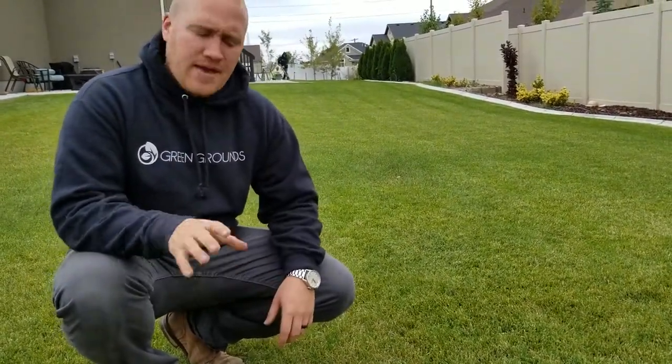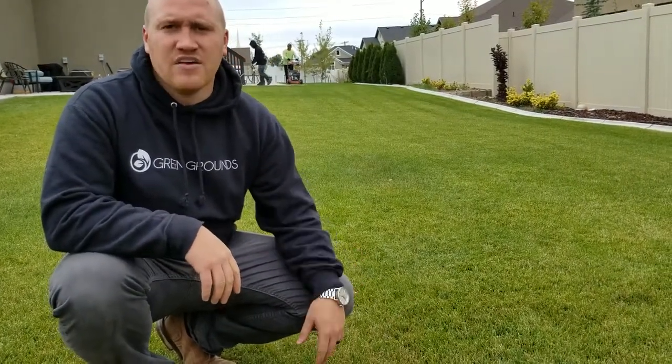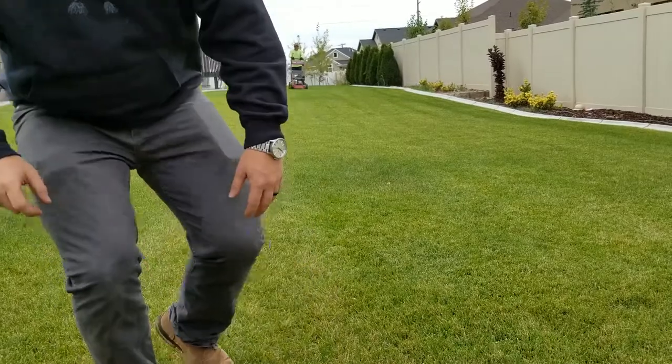So throughout the summer, we typically stay right around three inches. End of the year, we go down to two and a half inches — drop it down about a half inch. And even if you want to, depending on the lawn, sometimes you can get away with two inches for the last cut of the year. The reason being is we want to make sure that it's nice and short before that snow comes. That prevents a lot of insect issues and also mold issues.